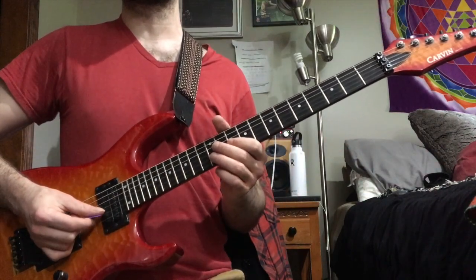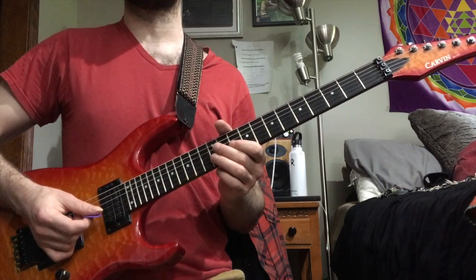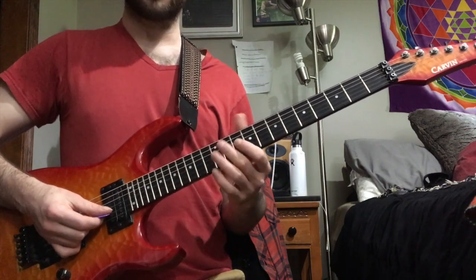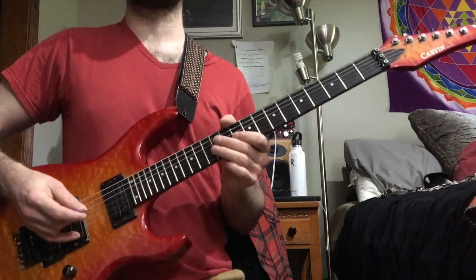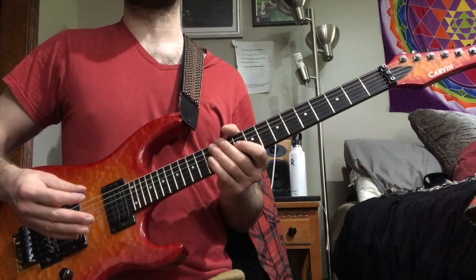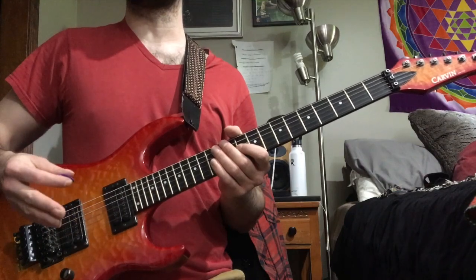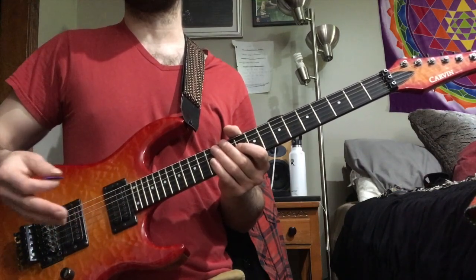The thing that's cool about this pattern is it's atonal, so you can kind of put it anywhere and figure out ways to weave it in and out of different tonalities, because it plays all 12 notes. It's actually a 12-tone row within the first 12 notes of the pattern. If you're unfamiliar with what a 12-tone row is, the basic idea is you have some sort of pattern or grouping of notes where you play all 12 notes without repeating any of them.